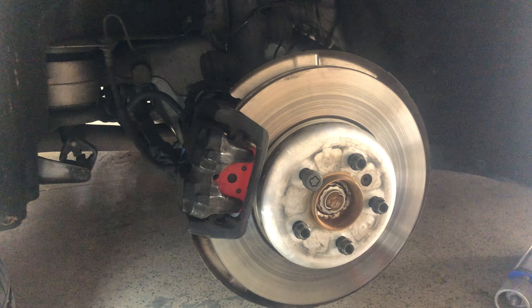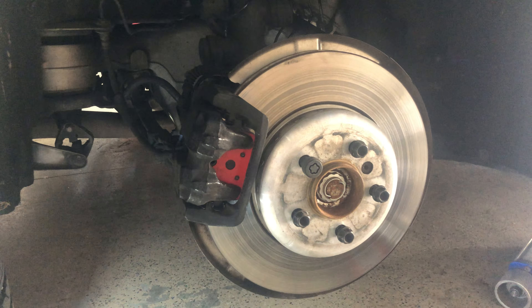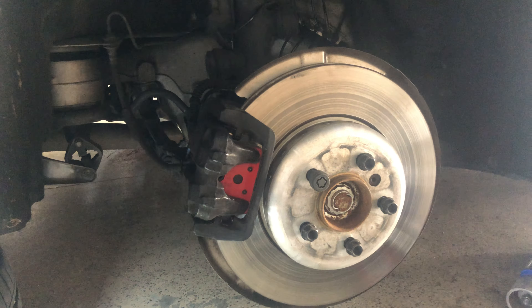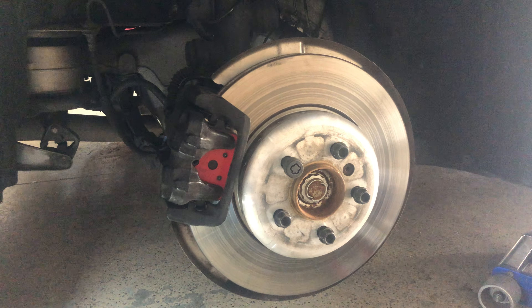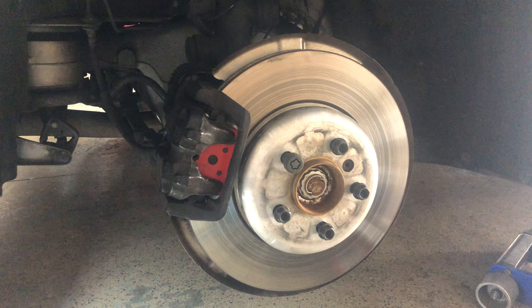So I'm going to put the tire back onto the rotor. For the rear passenger, just need to replace the pad and the sensor.